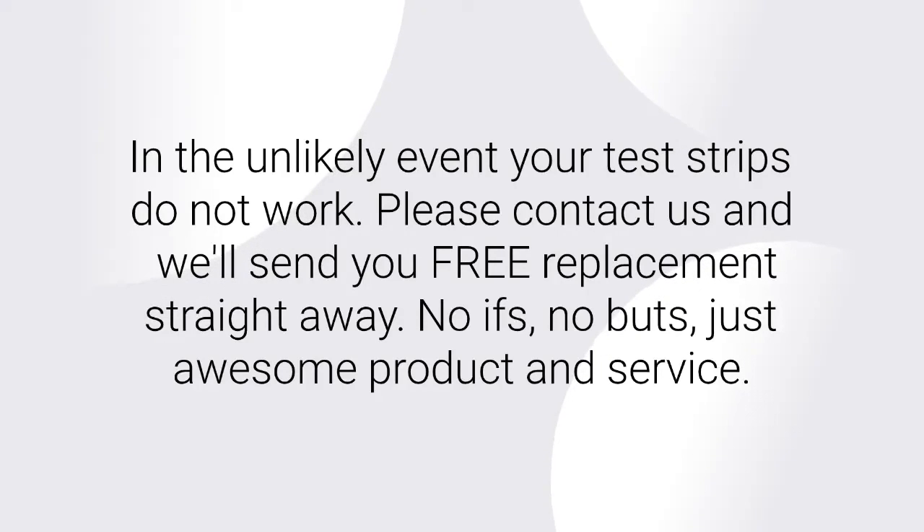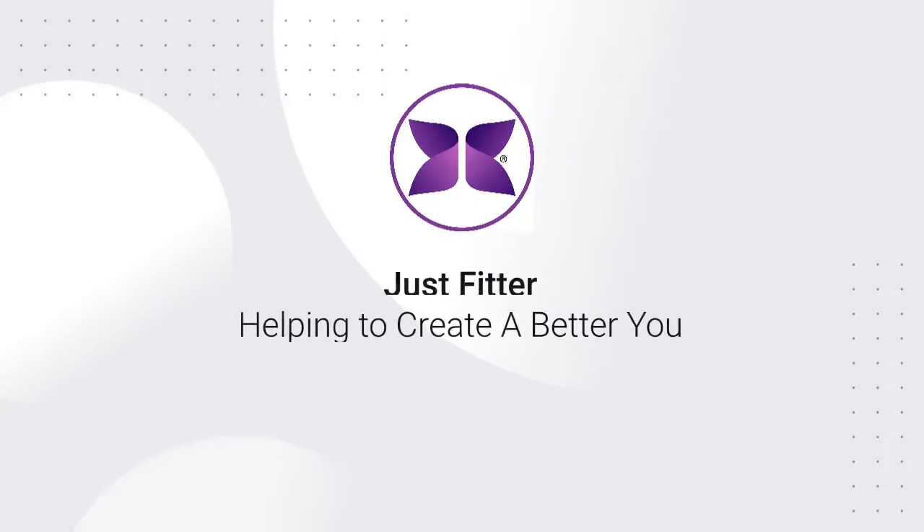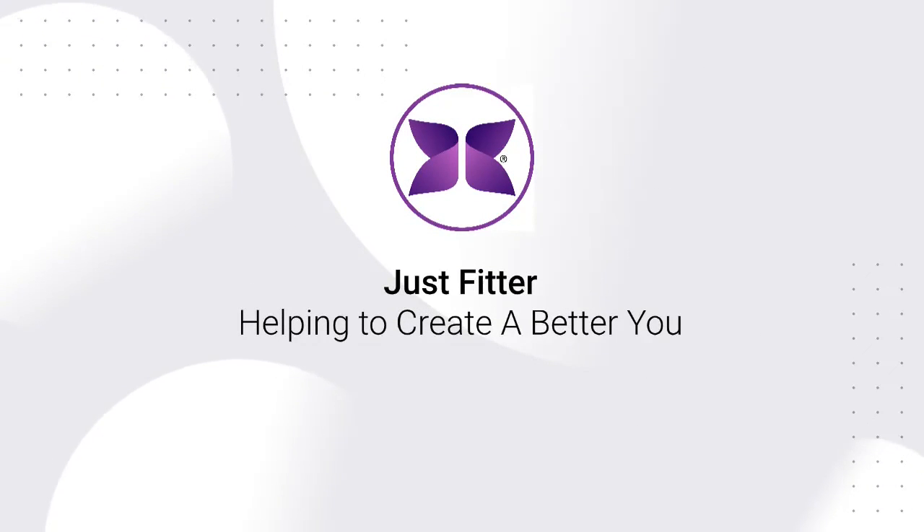No ifs, no buts — just awesome product and service. Just Fitter: helping to create a better you.